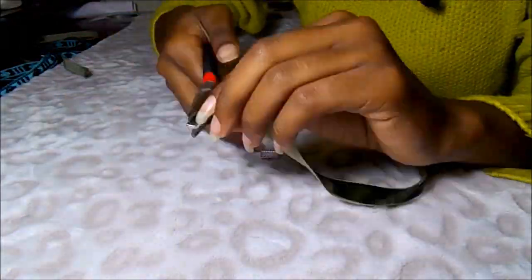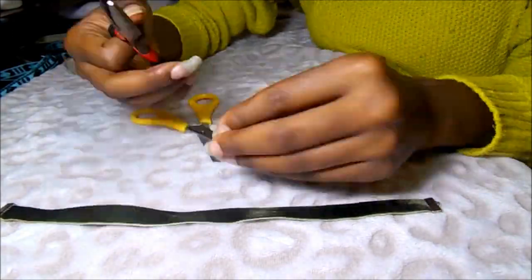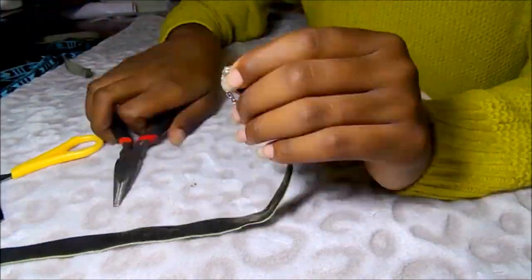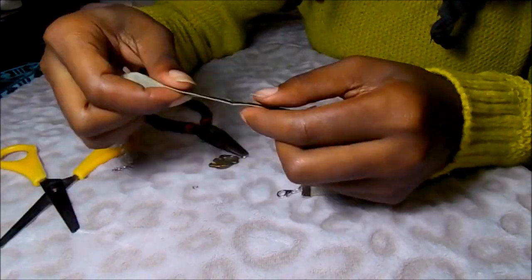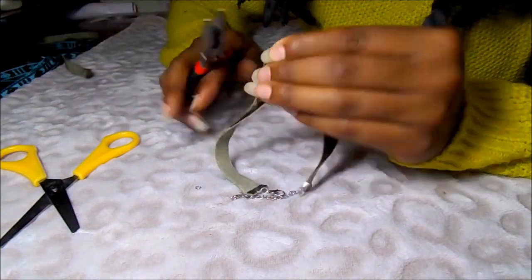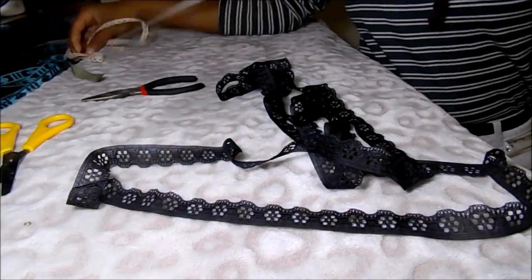This second choker is the exact same process as the first one, so we'll speed through it. The only difference is that you're going to add a charm: hold your choker in half, cut a little slit, put an open jump ring through it, then put your charm onto the jump ring and close it. And there's your charm choker.